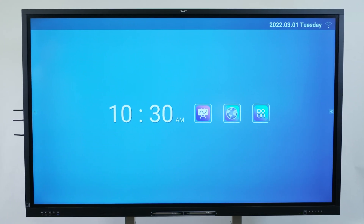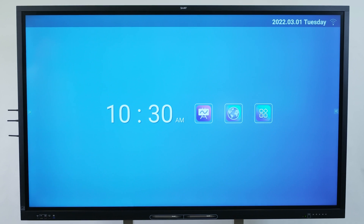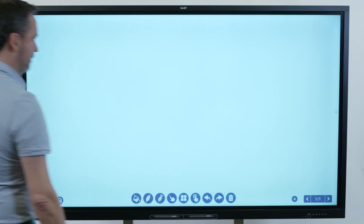This video is part of a series about getting to know your SmartBoard GX series interactive display. In this video, we'll learn about using the Smart Whiteboard. The Whiteboard app has several tools and controls for accessing and managing whiteboard sessions.